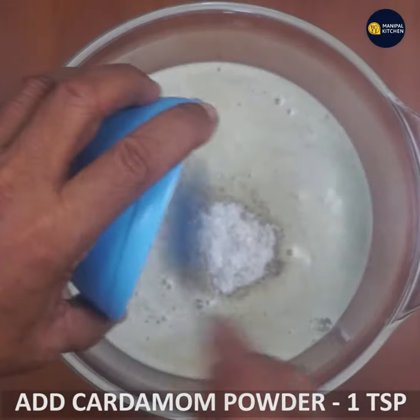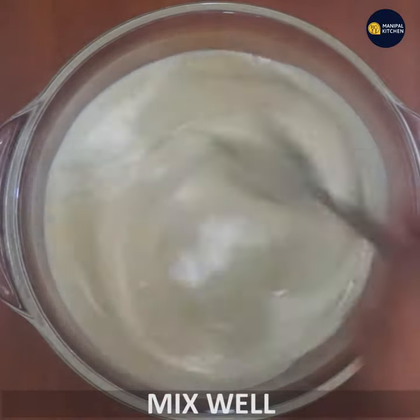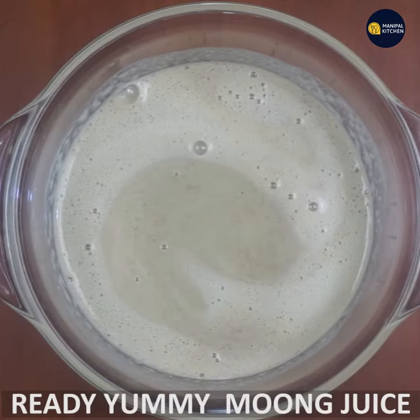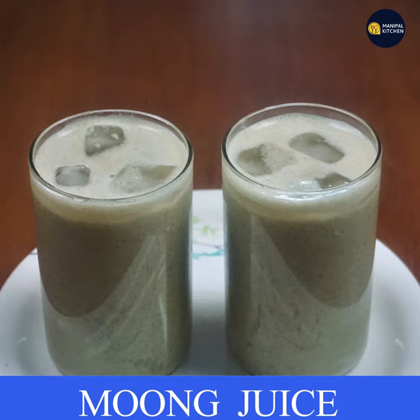If you have 3 to 4 cups of the mixture, put it on the plate. You can use ice and it's ready. I'll show you the recipe — see you later. Bye!